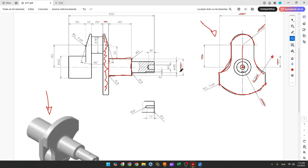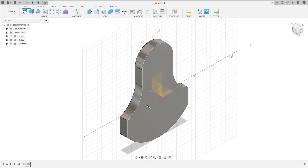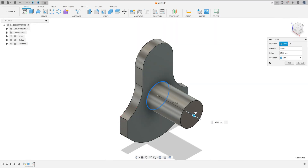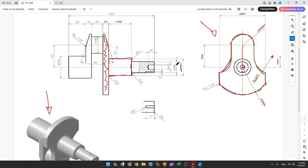Now let's create a cylinder. This cylinder has 30 millimeters of diameter and 40 millimeters of length. Go to Create > Cylinder, select this face, click at the midpoint, set the diameter to 30 millimeters and the length to 40 millimeters, operation Join, and press OK.